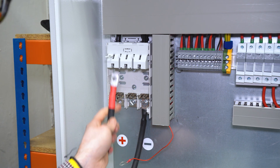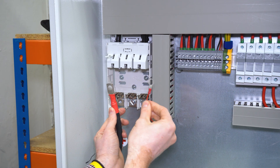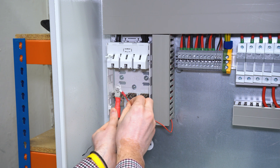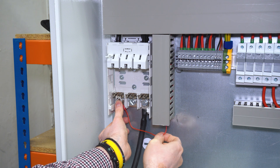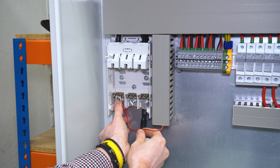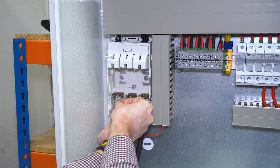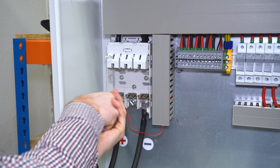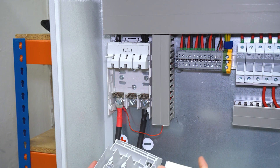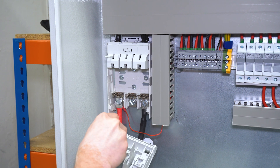Now we are connecting the positive terminal with the battery monitor sensor. The thin red cable is going to feed the signal back to the Victron Energy monitor system. Here we are going to install the 160 amp fuses.